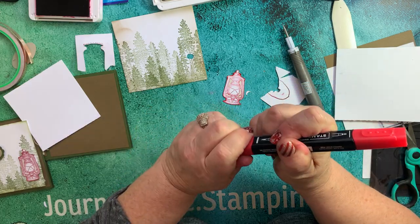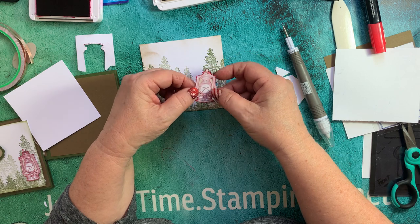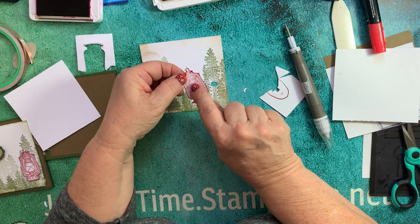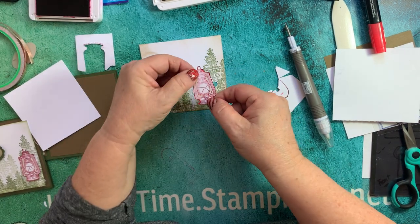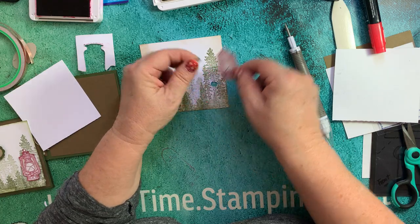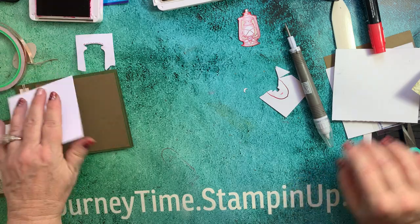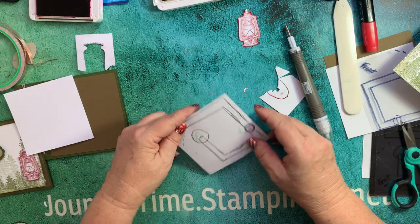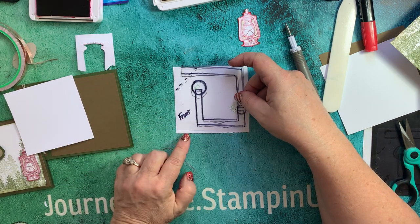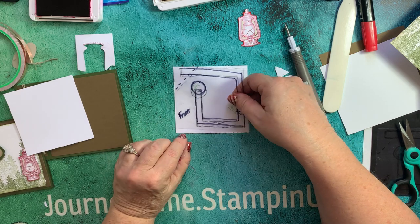I try to use a similar color whenever I'm fussy cutting. I think it makes all the difference - it really makes it pop. So now what we're going to do is pop that up right over those holes, putting the light part as close to those holes as possible. But I'm going to put that aside for now. Let's go work on our circuitry. So now we have our circuit board.